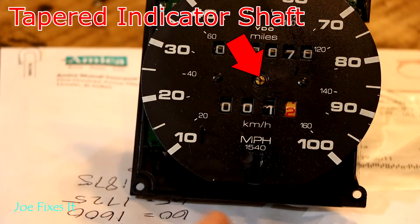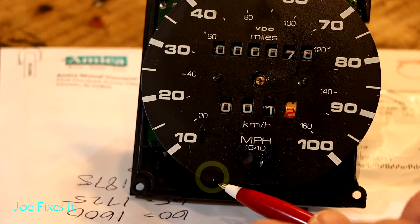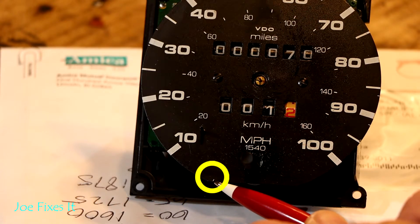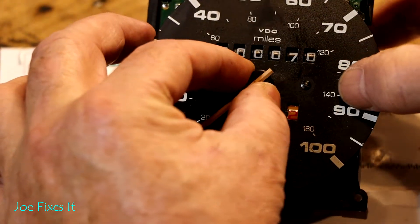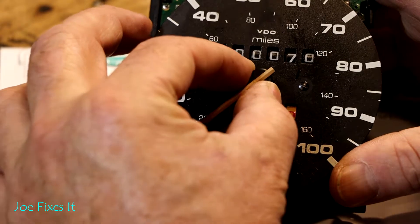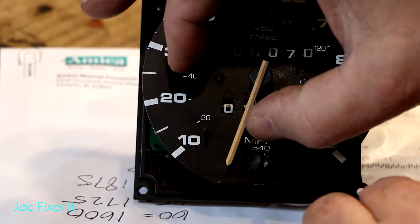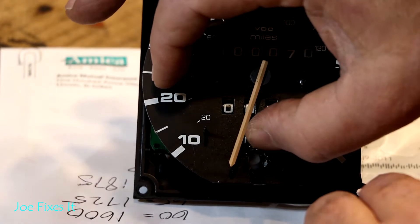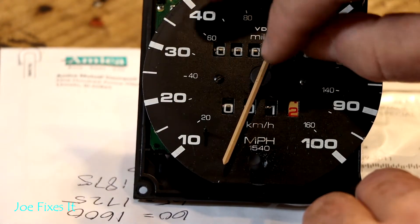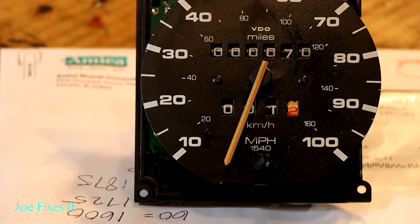On most of the speedometer faces, Volkswagen will put an index marker on there — you can barely see it, but it's a little tiny white marker that you can point your pointer at to get you within one or two miles an hour of the right speed. Set it very lightly back on the pin, just loose enough that you can move it around and get it right on the spot where you want it. I'm going to start off by pointing at the index marker because we were pretty far off, then just touch it a little bit to make it stick on the shaft. It doesn't need to be on there that tight for the needle to stay on during normal operation.